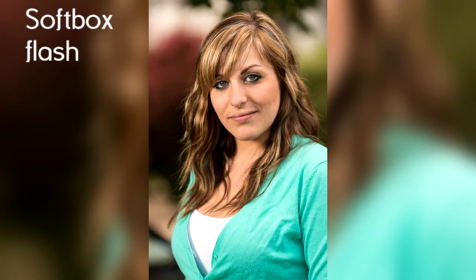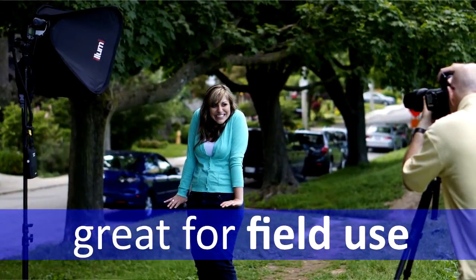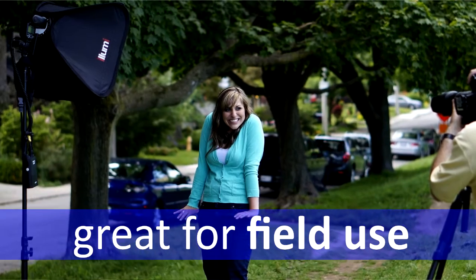Let me explain the differences between softboxes. The larger a softbox is, the broader the light and the softer it becomes. So if you buy the large softbox, that's going to be really great for shooting groups of maybe four to five people, and the smaller one is really terrific for single portraits. If you've got a really large group of maybe nine or ten people, then you're going to want to buy two large softboxes and set one up on each side of your subjects.